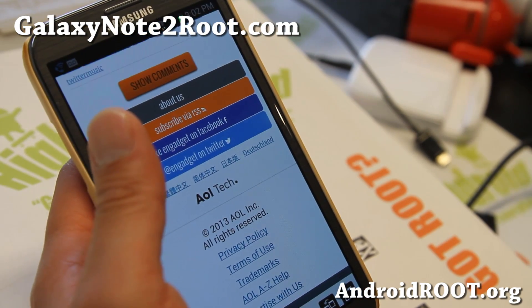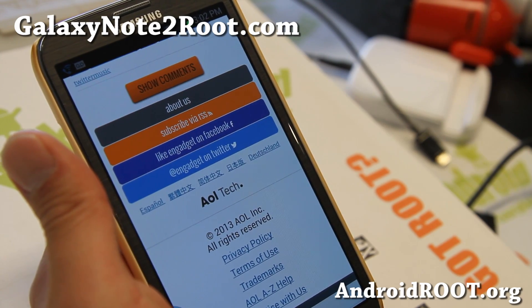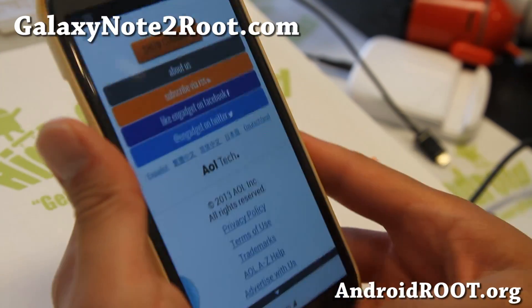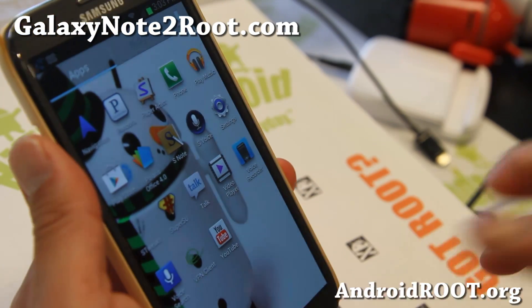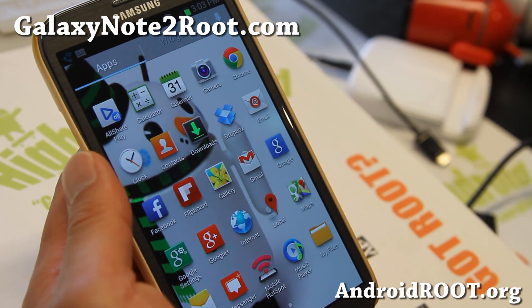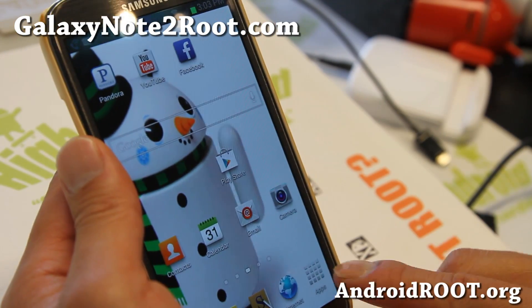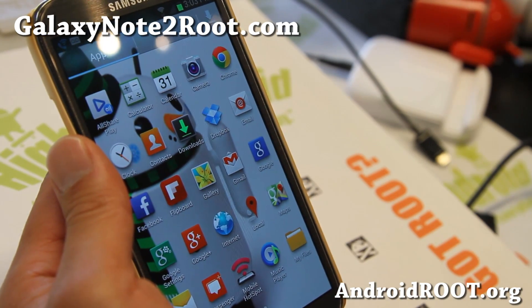Very nice ROM here. I'm looking forward to future versions of Frosty Jellybean because this is one of my favorite ROMs with the Galaxy S3 and also the T-Mobile Galaxy Note 2 — just more options for you. Very solid ROM. For those of you just starting out with custom ROMs, definitely give this one a try. You will pretty much like it way more over the stock ROM.